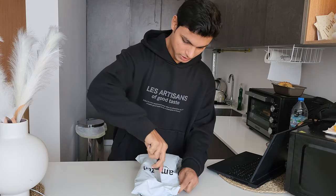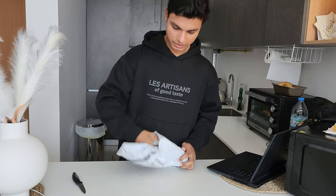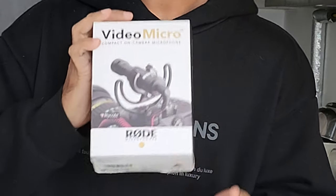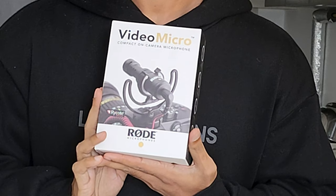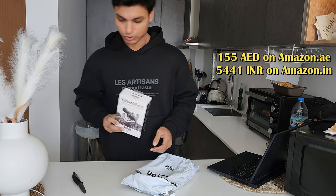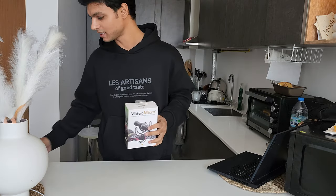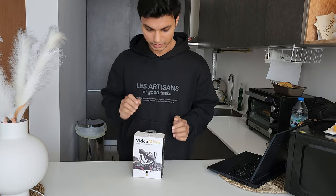Let's open it. So finally, I discovered that it was a video microphone. I wanted to be a little serious this time. YouTube started, then I ordered this tripod. Let's get serious on YouTube, because it's been a lot of time.